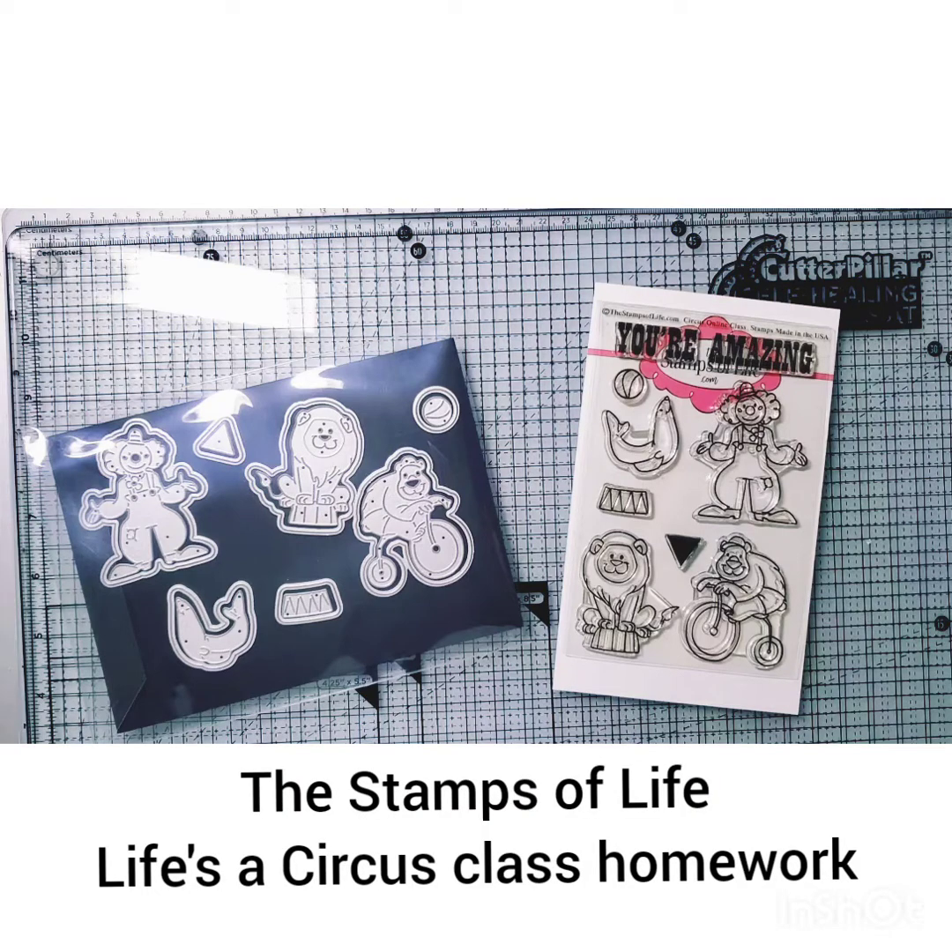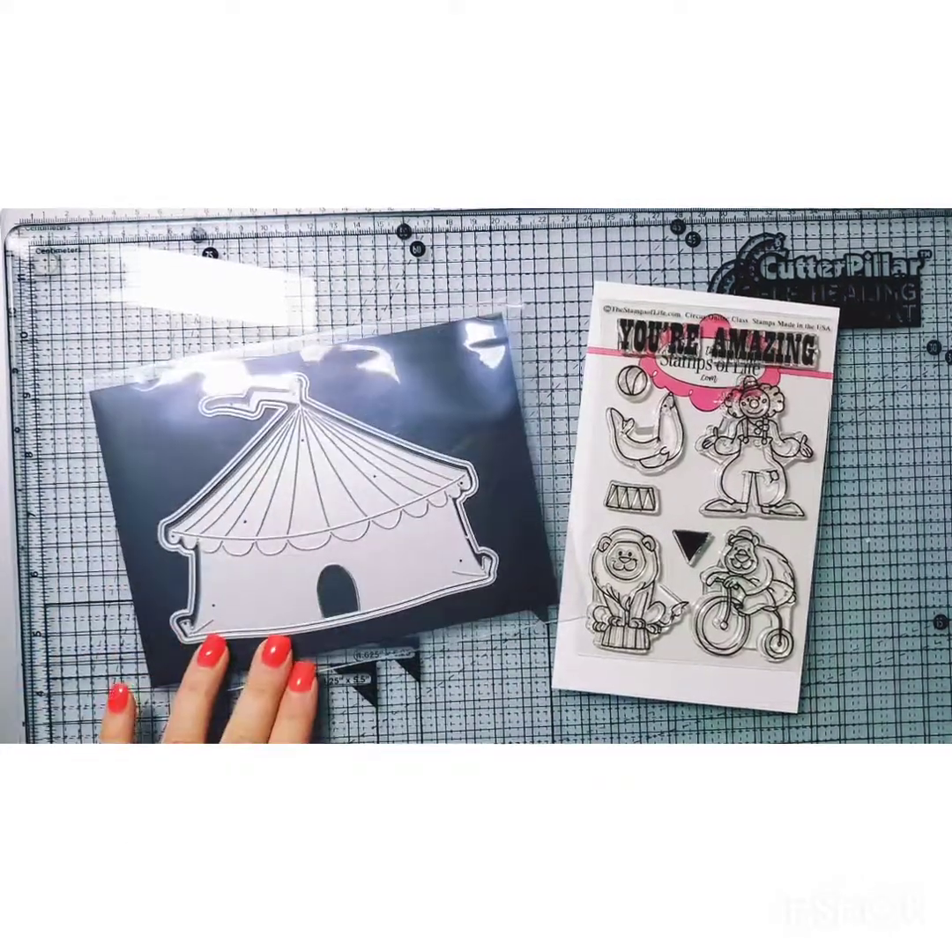I'm going to show you the Stamps of Life 'Life's a Circus' homework for the live online class event.